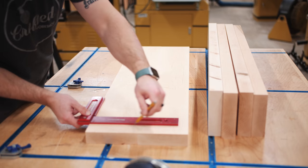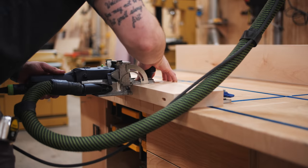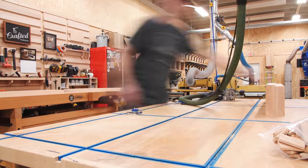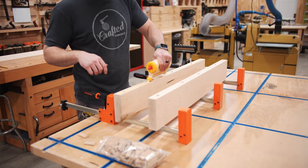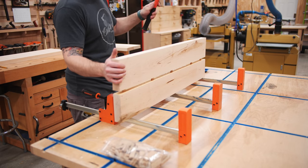To help with alignment during the glue-up, I added some dominoes. I laid out locations for those and cut the mortises in those locations. Once the mortises were cut, I could get the two boards that made up each shelf glued together using plenty of glue.